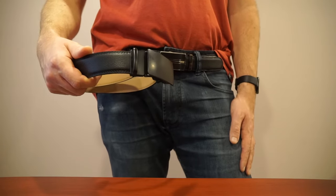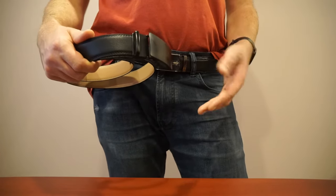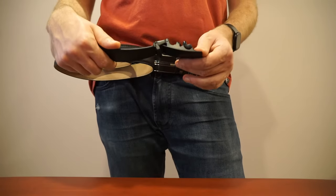Hey, this is rubber cheese. Today I'm going to be talking a bit about ratcheting belts — I'm going to do a bit of a general review of ratcheting belts and also include a how-to on how to cut them down to size and also how to get them off once you've started wearing them.